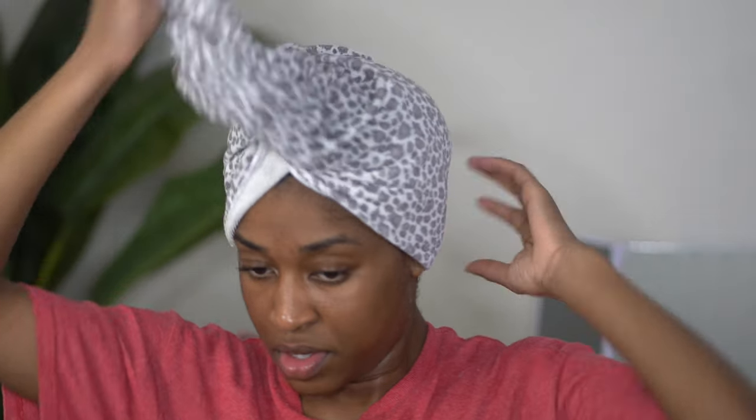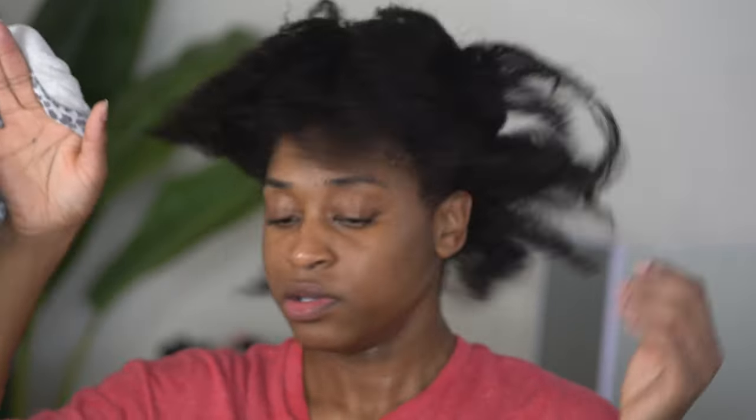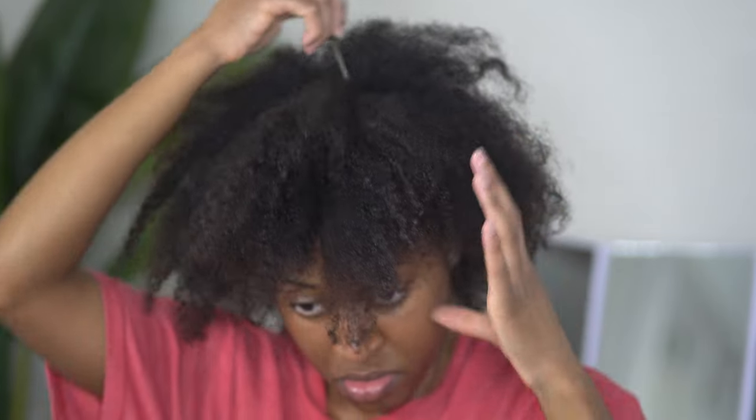Hey y'all, welcome back to my channel. In today's video I am going to be showing you all a braid-out curl on my natural hair. Today I was really fighting the clock because I actually needed my hair to be completely styled in like the next four hours.